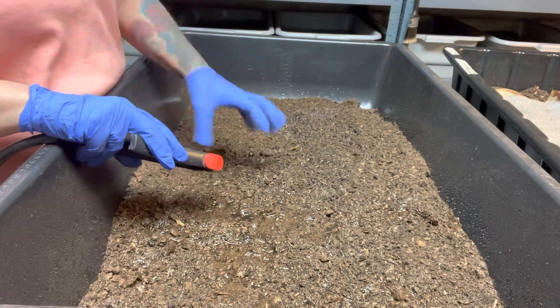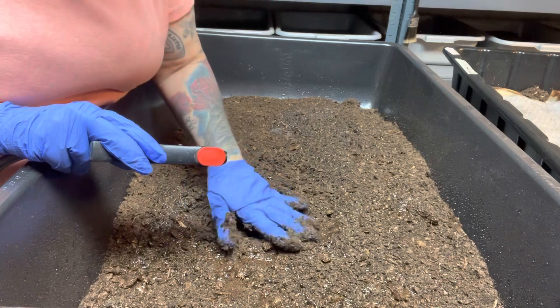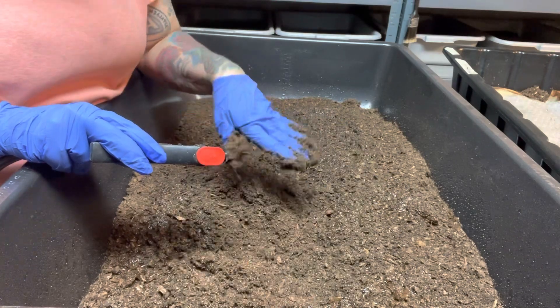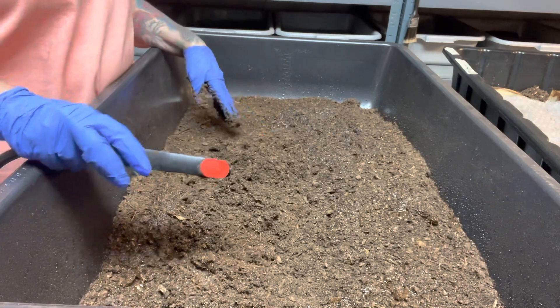As I'm wetting it, I'm also mixing it through like this, because if you wet peat moss it'll just sit on the surface. You could literally come back tomorrow and the water will still be sitting on the surface. So let's get this moist.